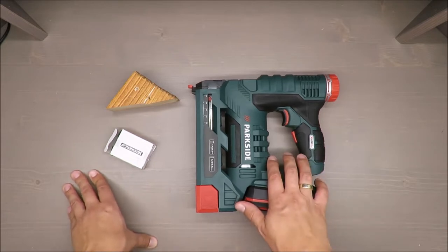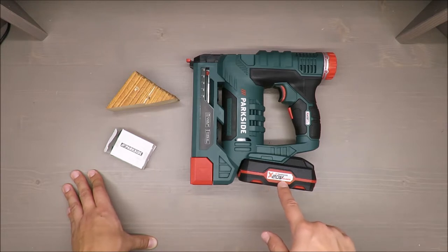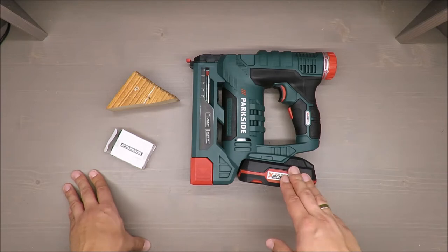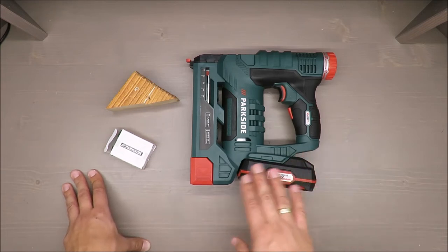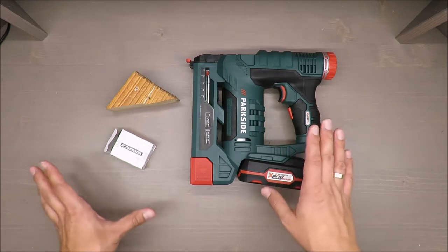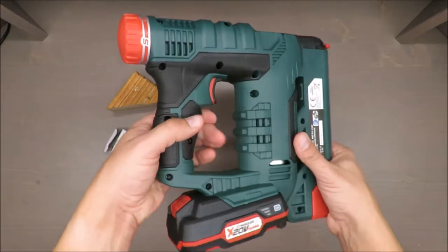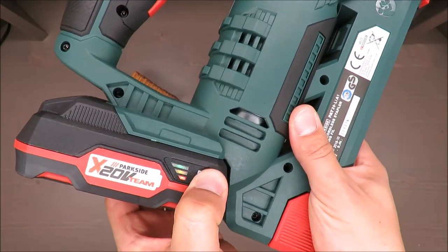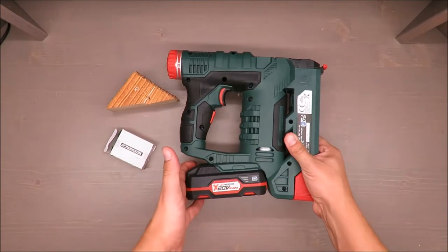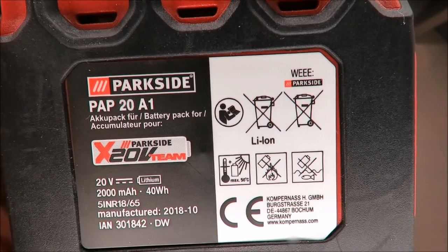As always, some basic features first. It has a 20-volt battery, the same as other cordless devices from Parkside that use 20 volts — it's called the 20-volt team — so you can swap batteries between multiple tools. If you already have a few of them, no worries. It also has a power meter, which is a nice feature. Basic parameters: 20 volts, 2000 milliamp-hours.